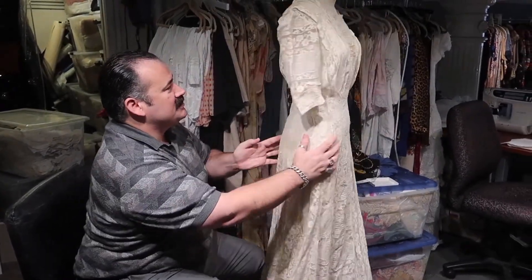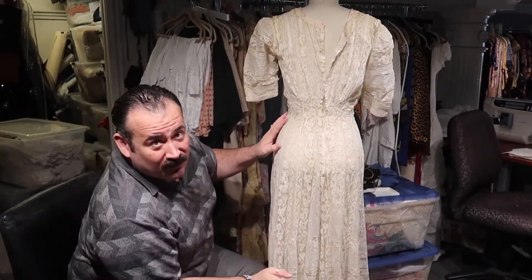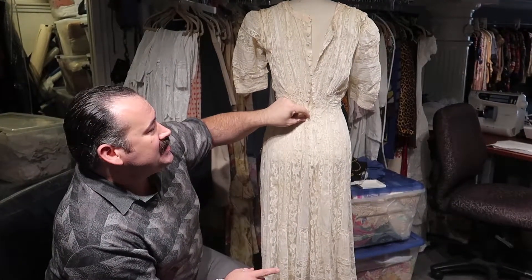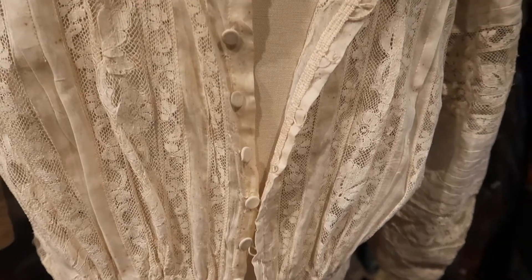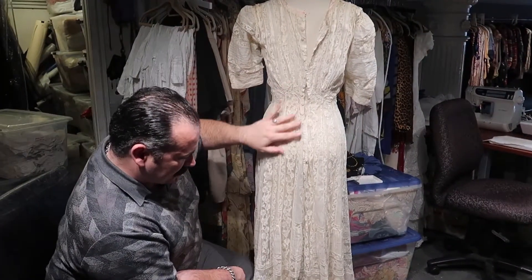So we're going to give it a soak. But the first thing we do before we give an item a soak is we have to remove any metal elements off of the piece because they will rust. These are fabric-covered buttons that are most likely tin inside — they could be paper or wood — but we don't want to risk it. So I'm going to remove all these buttons first before soaking.